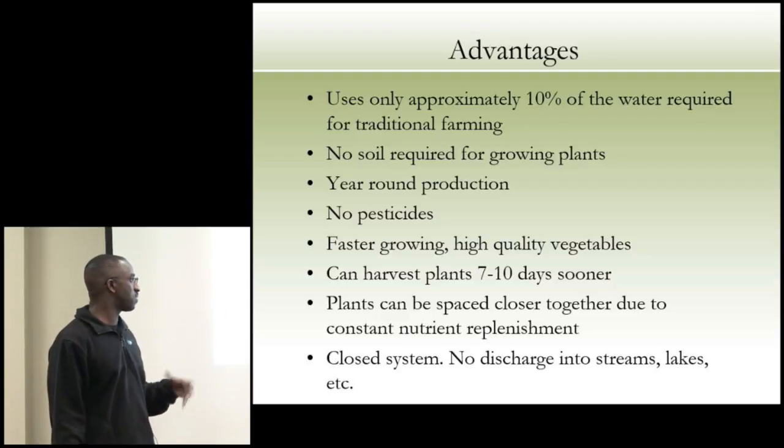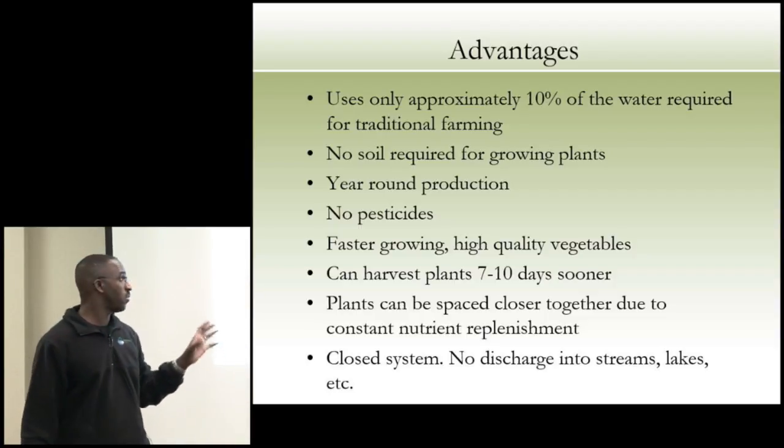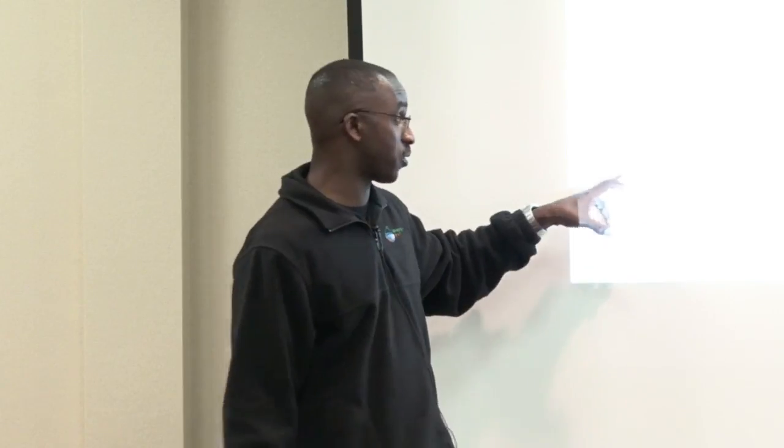With our kids, we can harvest plants every 7 to 10 days if we're doing microgreens. We can harvest microgreens every 7 to 12 days and turn those crops continuously — and we're not talking about needing a lot of space. My basement is like a big lab: we have tilapia, bass, lettuce growing. My wife sells lettuce at her school that we grow in our basement. People pay a premium for it and we have a waiting list. Plants can be spaced closer together due to constant nutrient replenishment.